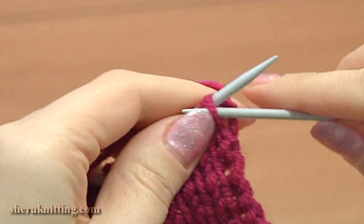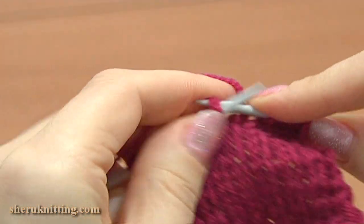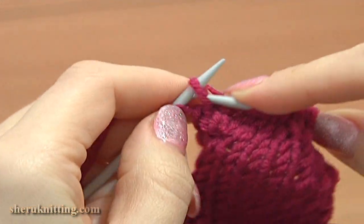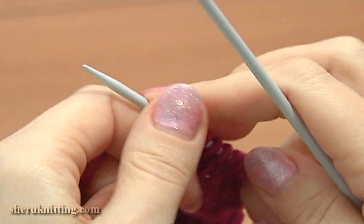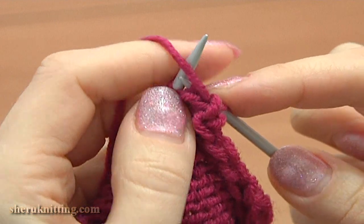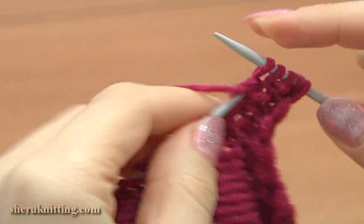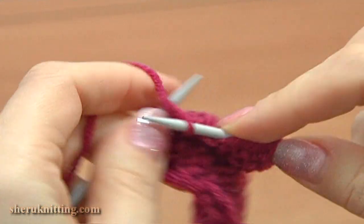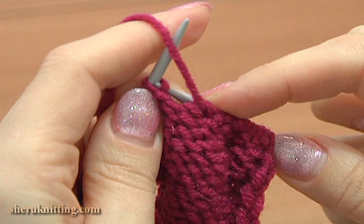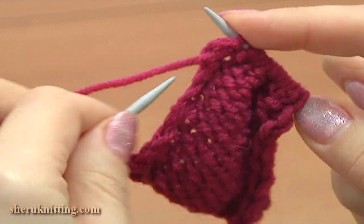Turn, work row 11, right side: slip the first stitch, knit each stitch till the last one, and purl the last edge stitch. Turn, row 12 front side: slip the edge stitch, then purl 1 back and front increase — 1 and 2. Continue, purl 7. We have 2 stitches on the main needle. Purl into the next stitch twice — 1 and 2 — and purl the last edge stitch.